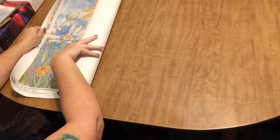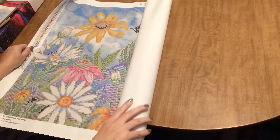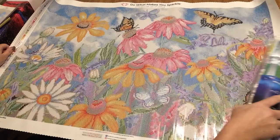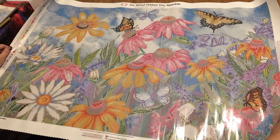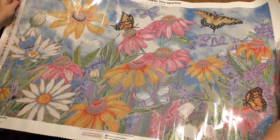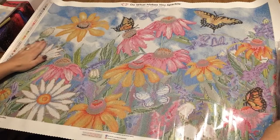Let's unroll this and see what we've got. Wow, those flowers are big — look at how big those flowers appear. This is beautiful. That is such a nice canvas. This is going to be a joy to work on — something uplifting and bright and beautiful, especially this time of year. Oh, I love it.